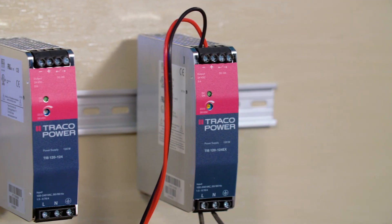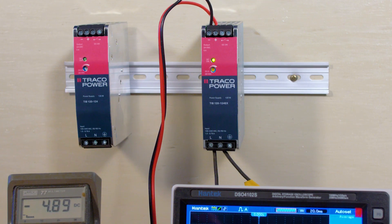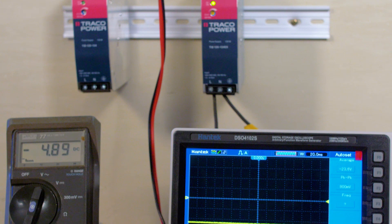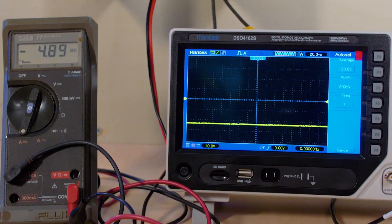One of these units is what's called an EX, designated for hazardous location requirements with UL Hazloc Class 1 Division 2 approval, ATEX certification, and it extends the standard warranty from 3 to 5 years. Except for the Hazloc approvals on the EX versions, all TIB supplies have the same electrical and mechanical features.